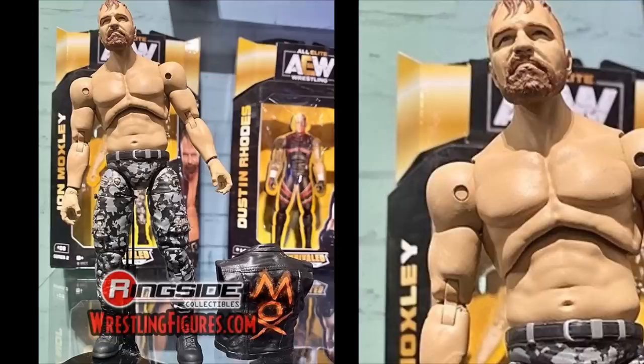First up is the official John Moxley AEW action figure. I love this figure — the pants look great, the torso looks good, and it seems like each AEW figure has its own specific torso rather than a repeated one. The head sculpt on this Moxley looks absolutely incredible; it reminds me a lot of when BEWS and Mad Reapers worked together on theirs.